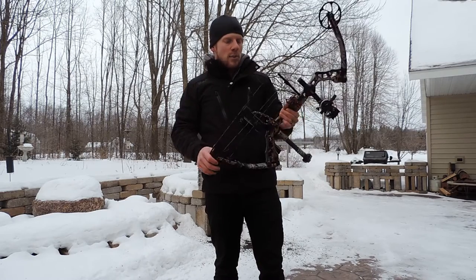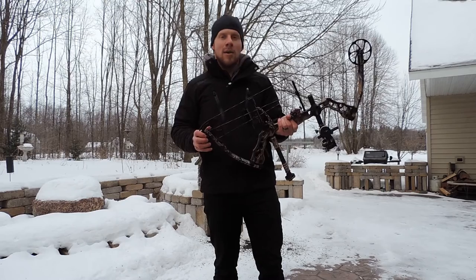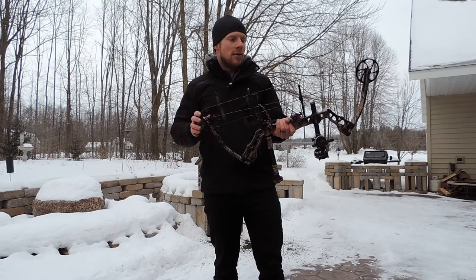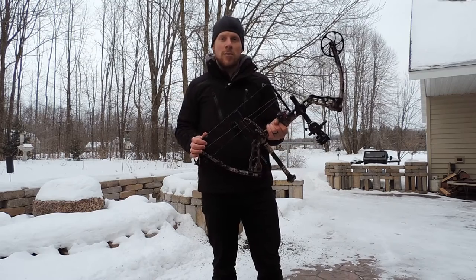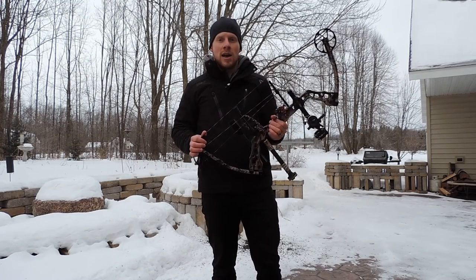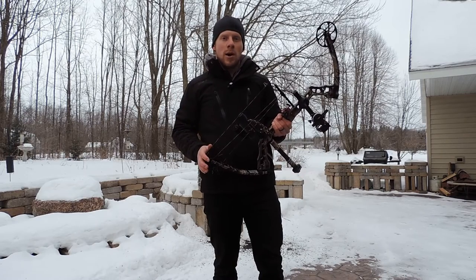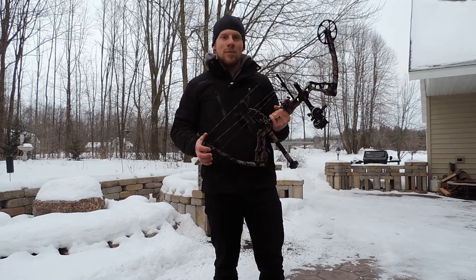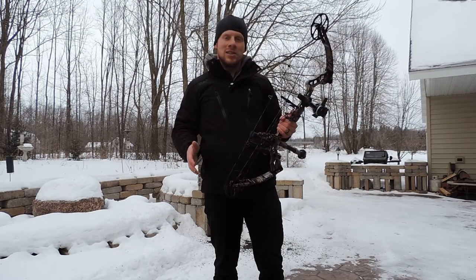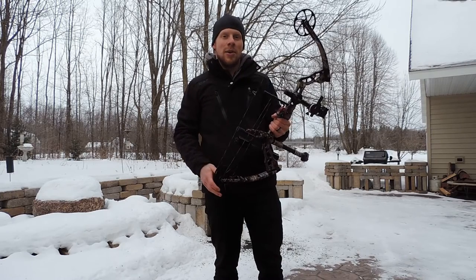This bow has a MAP retail price of $399.95, but you can also get it with the Outfitter package for $499.95. So someone can get all set up with a great bow that shoots very well for under $500 at the retail level. That's just incredible affordability in a bow that performs very well.